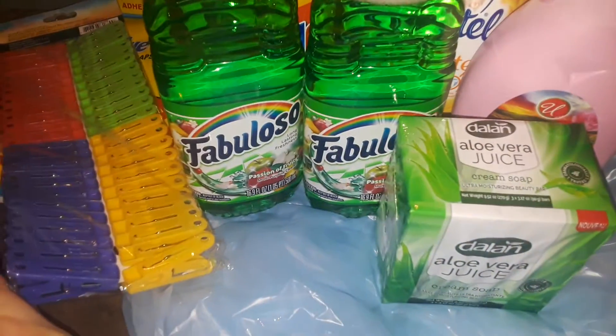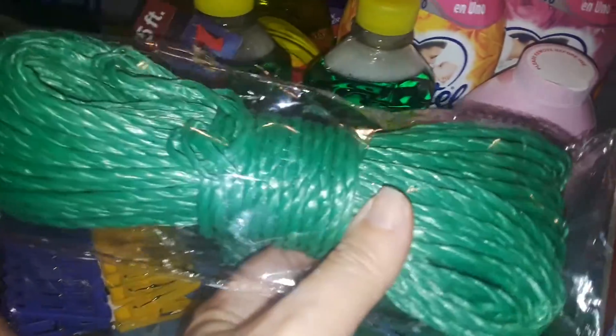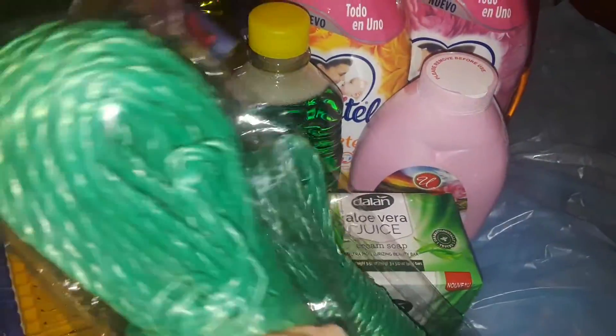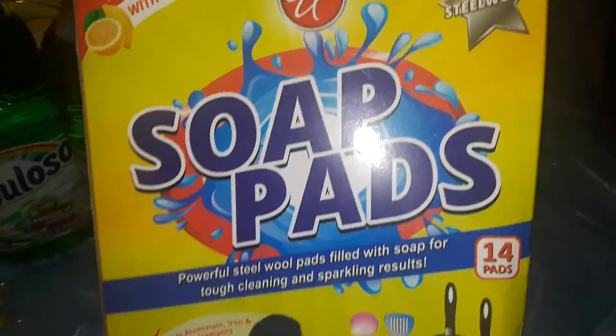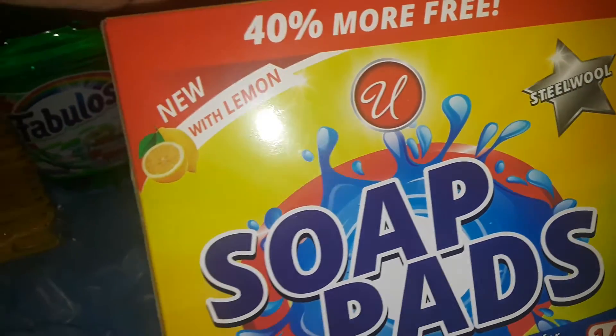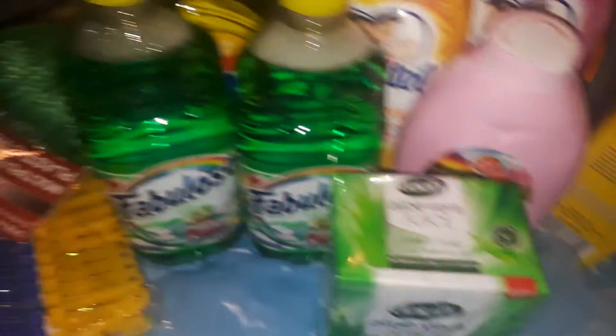I picked up two of these rope clotheslines that you can put outside. They had them in different colors - red, blue, beige, bright yellow. I picked up two green ones because I originally had blue but there was only one blue left, so I wanted something to match. And I picked up a box of Brillo pads - you get 14 in this box instead of 10 like at Dollar Tree - and it has a fresh lemon scent.